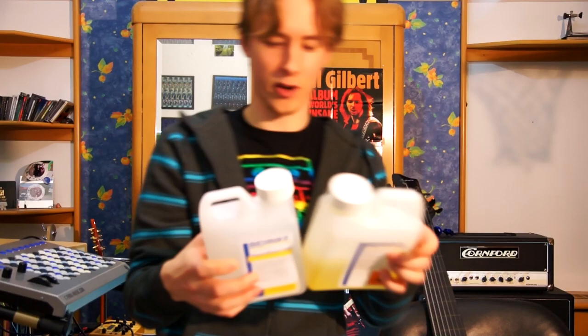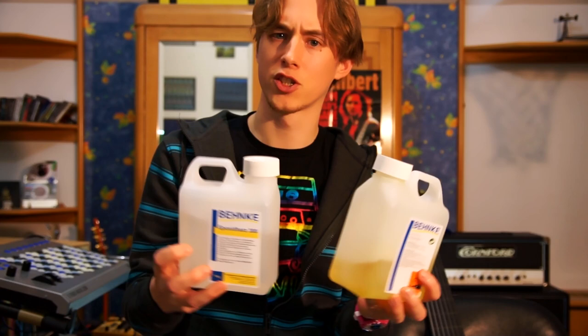To do this I already prepared some epoxy resin. This is usually being put on boats but it should work also on the bass. I never did this before so it would either upgrade the bass or completely ruin it.